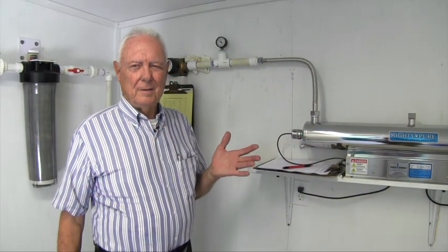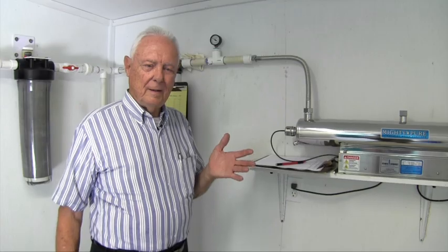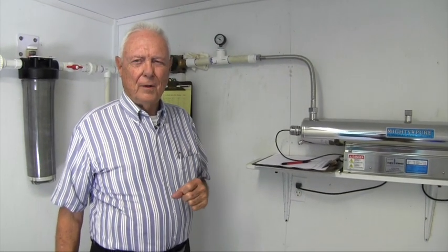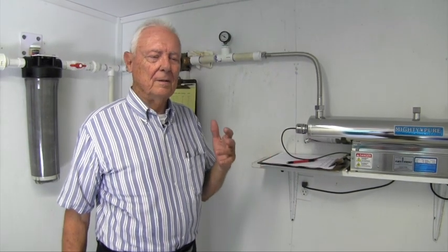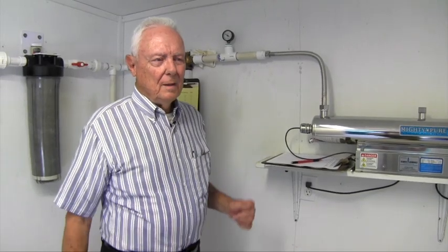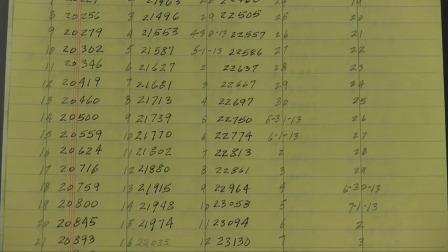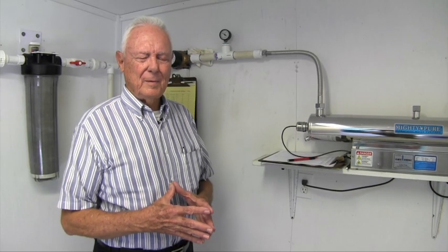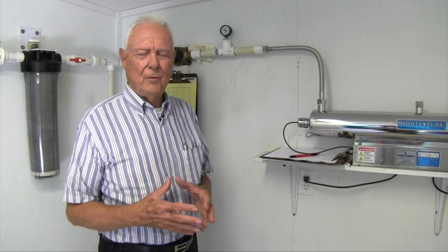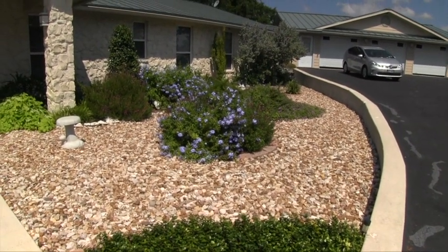I would recommend everyone who has meters to get some idea of how much water you're using or conserving. On the conservation end of it, everything in the house needs to be low flow — whether it's your appliances, your laundry, your shower, or your toilets. Everything needs to be low flow. Last year I think we averaged 44 gallons a day for two of us — that's 22 gallons per person. A lot of people say you can't use that little amount of water. Well, if everything's low flow, you don't waste water. You've got a conservation mindset.